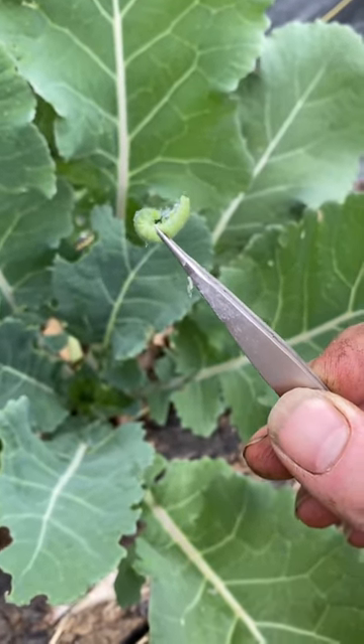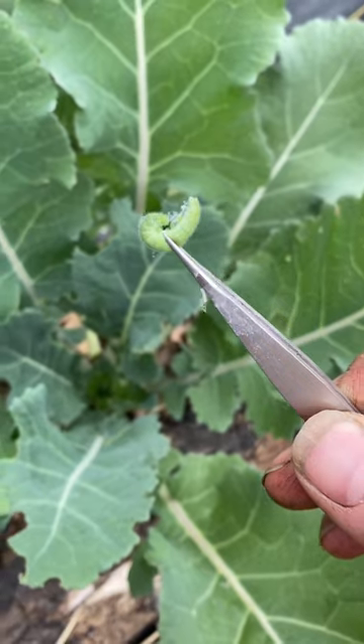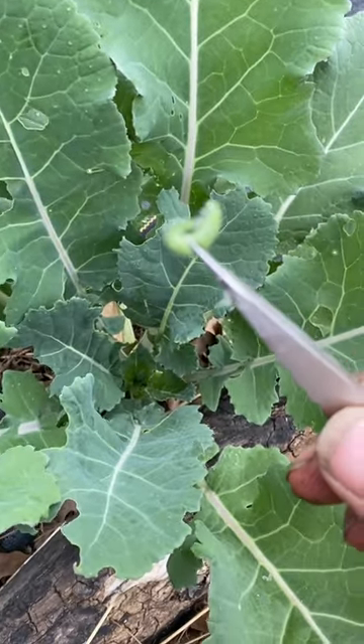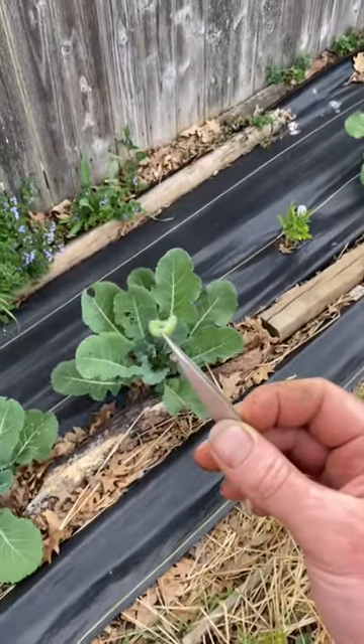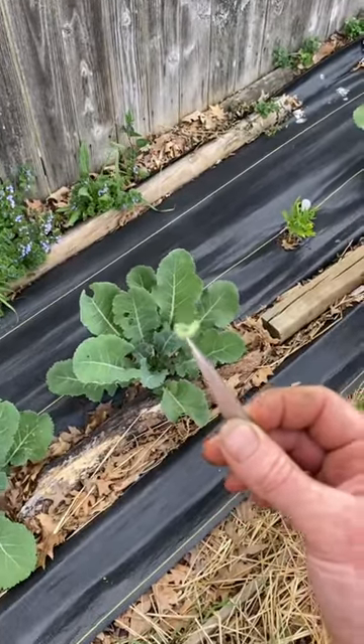You either pick them off by hand like this and feed them to your chickens, or you can make the slug solution that I just showed you how to make on the channel, and that will totally dehydrate them and wipe them out.